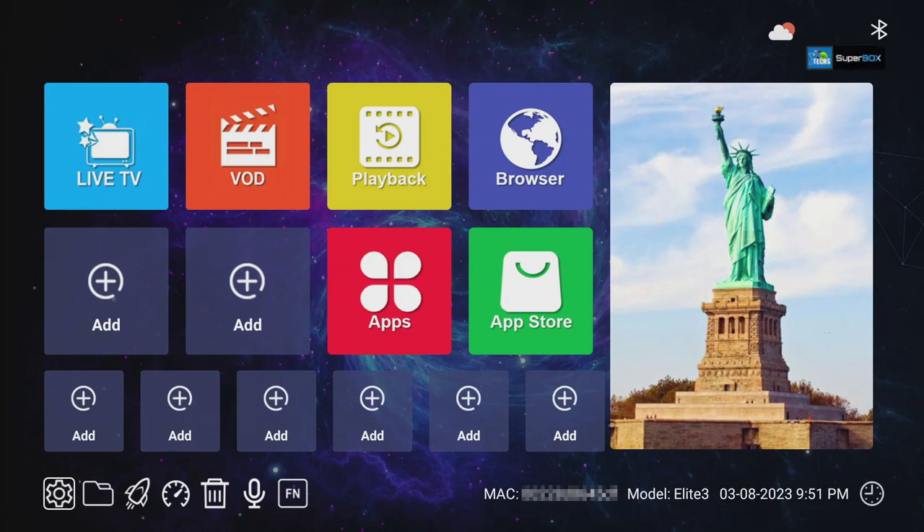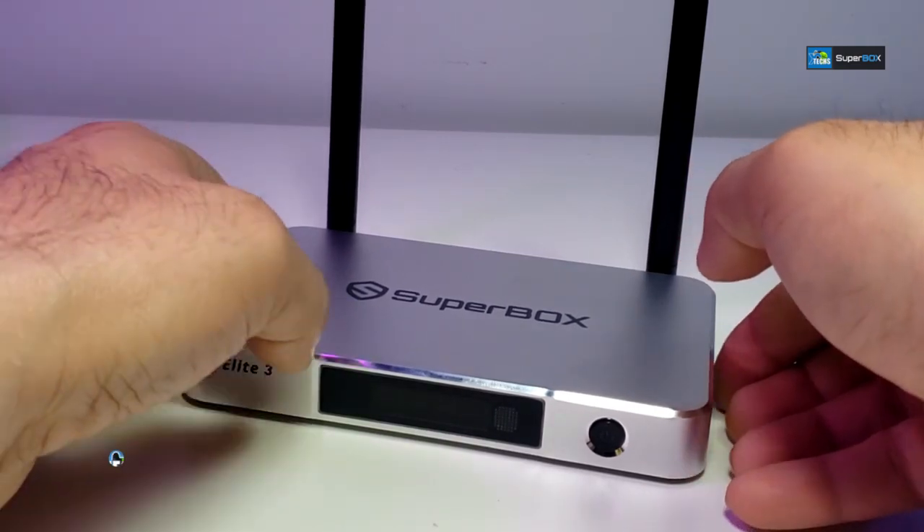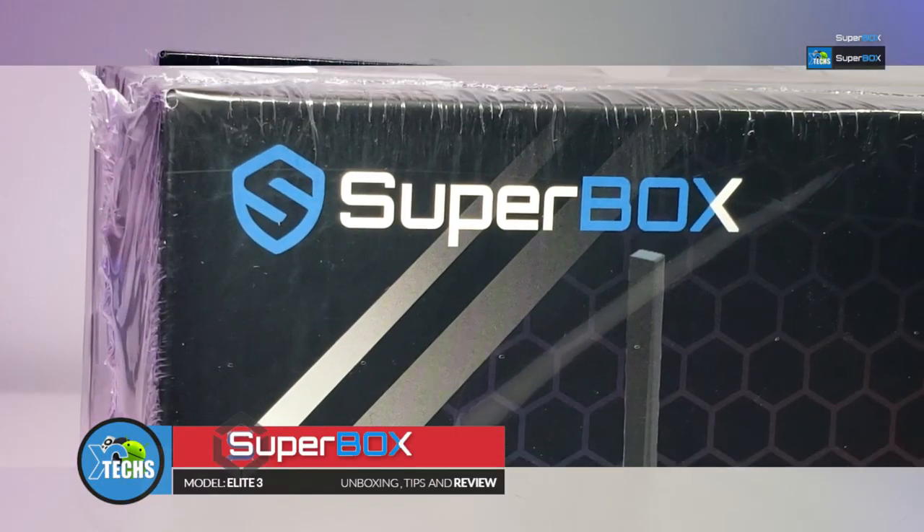Thank you for visiting our channel. Today I came out to review and also quick unbox this awesome looking Android box. This is called Elite 3 and it's done by Superbox.